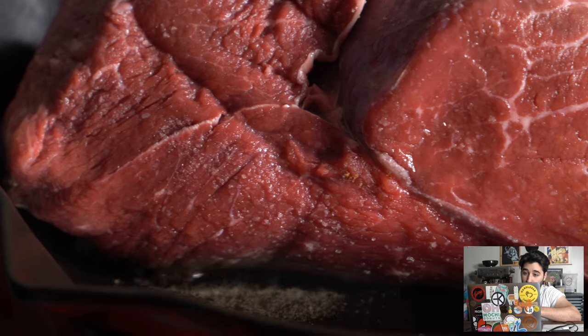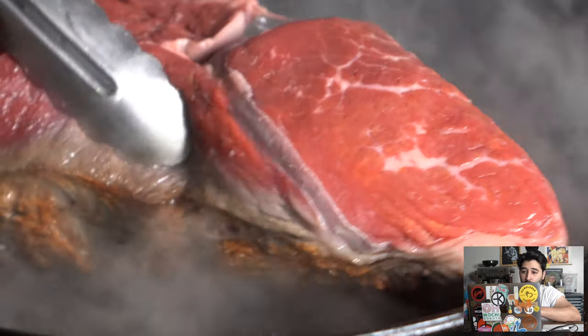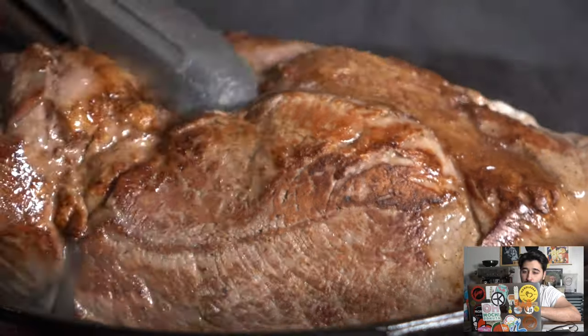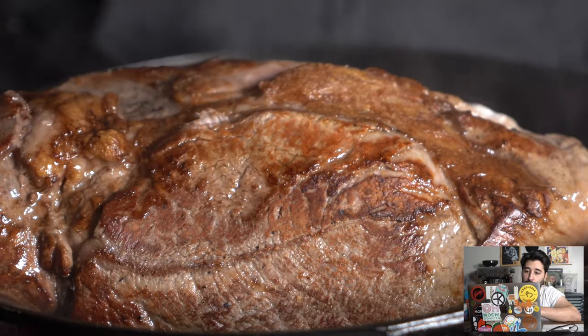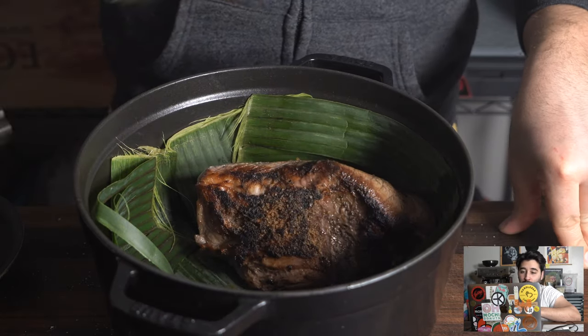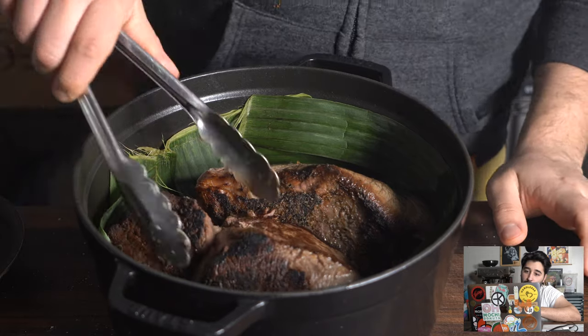Seared off at high heat here — we want to get a really nice sear on this. As you can see, we're making a nice crust. Season it well all around with salt and just repeat the process, seared all around. Now I got my pot here lined with some banana leaf and I'm just going to put the meat in there.